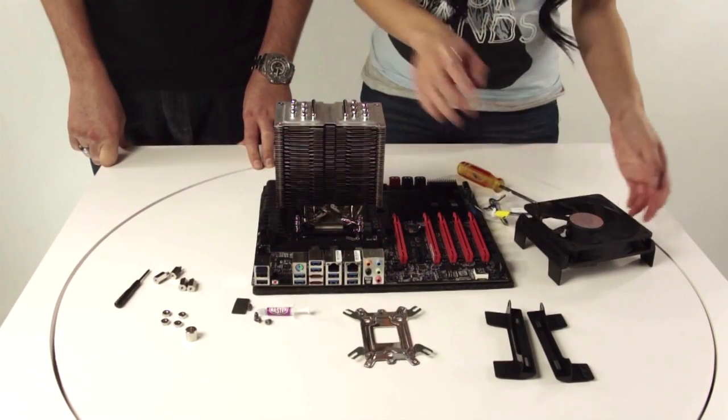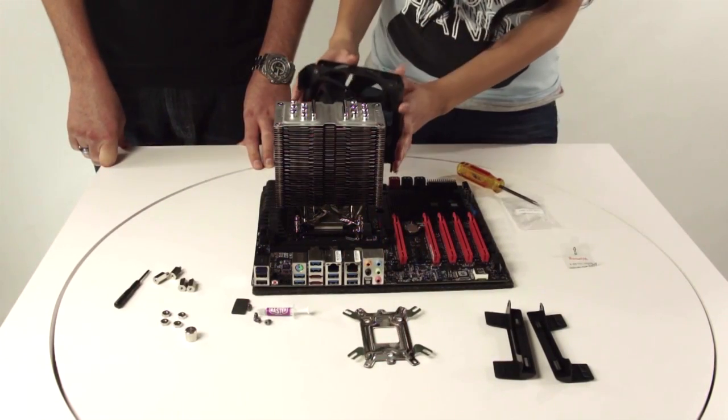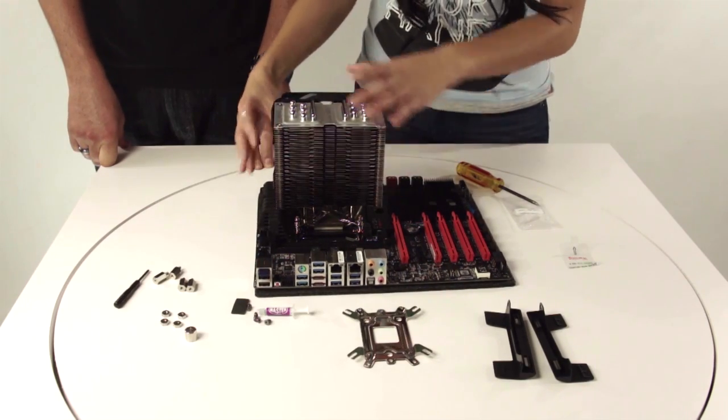Now once your cooler is secured, be sure to attach the fan onto the back — clips on just like that — so the airflow will go forward.